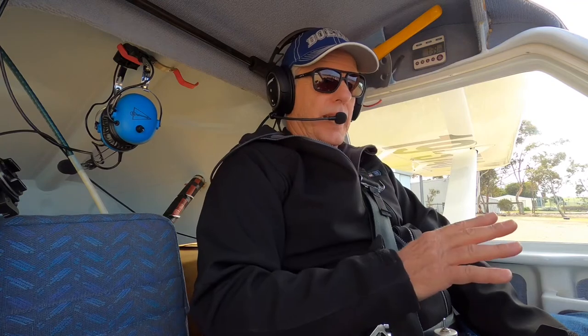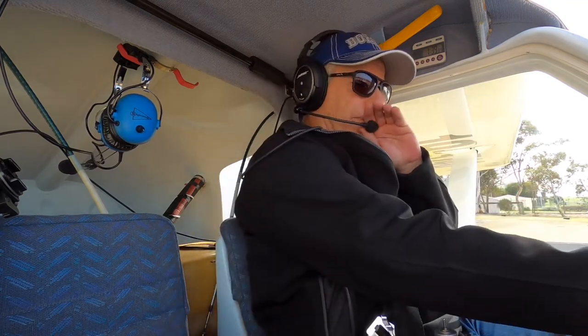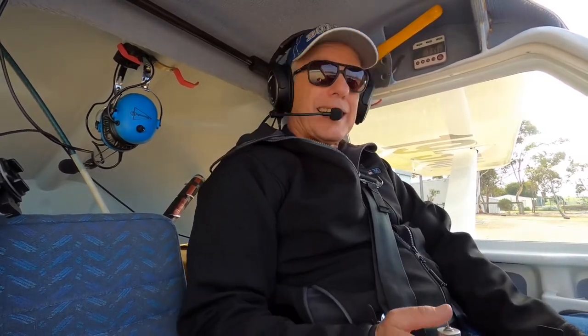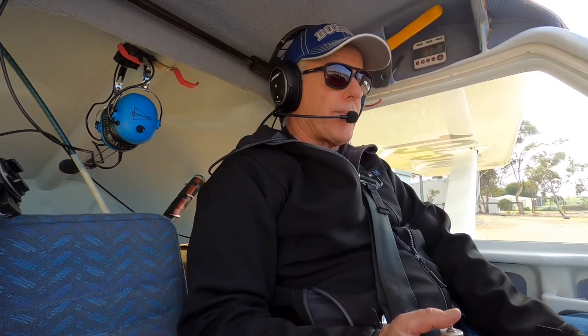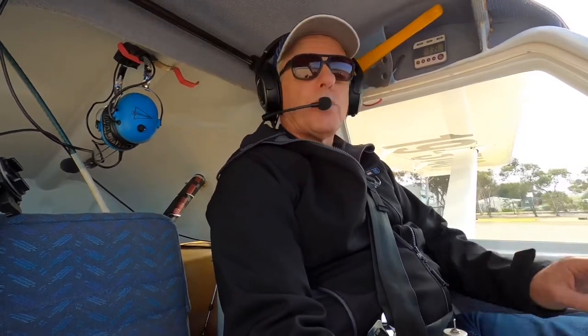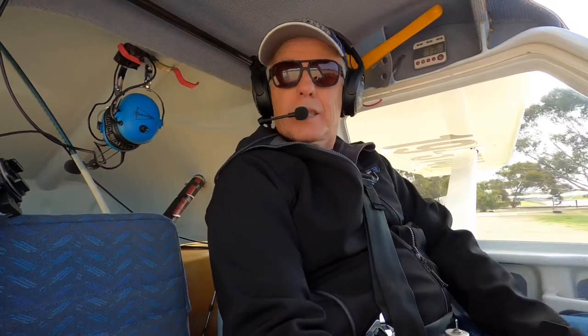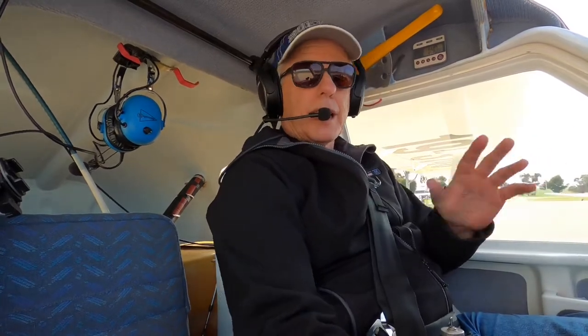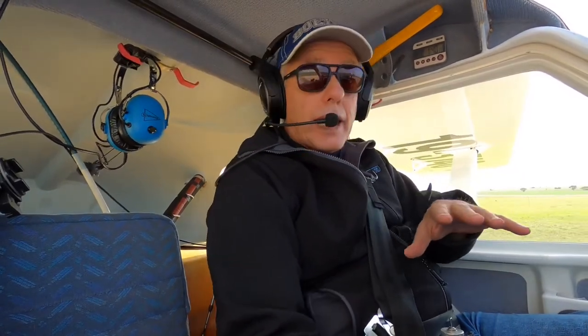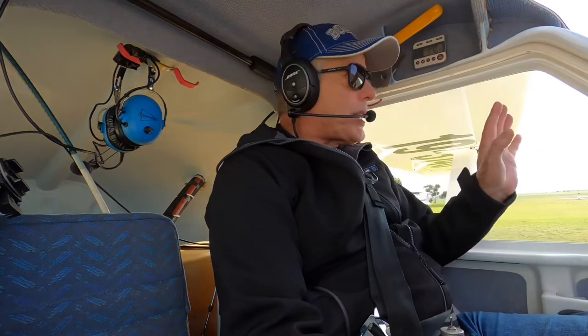I've done all my pre-flight checks and warmed the aircraft up, so let's go flying. We've been over the aircraft and done all the checks and the DI. The aircraft we're flying today is a Jabiru SP470 — episode 2 covered the daily inspection, and episode 3 the flight instruments themselves. We're going to shift the camera location in a sec so we can watch the instruments while I'm actually flying.